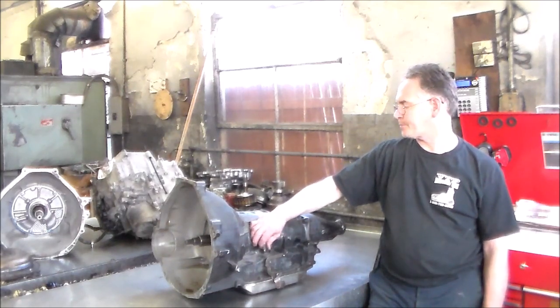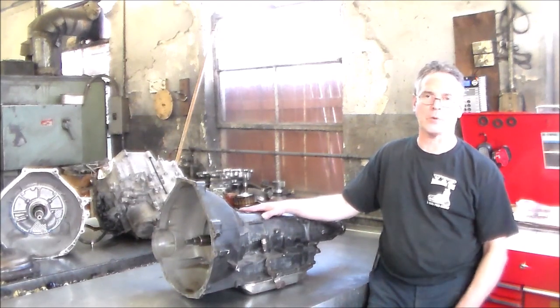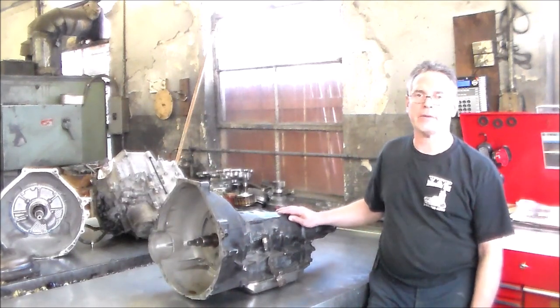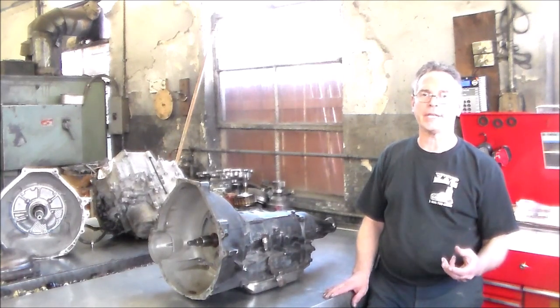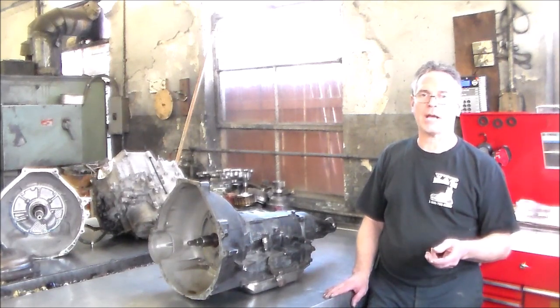So what's going on with this? It belongs to a friend of mine. He called me up and said his transmission's not working right, he's hearing a noise coming out of it. So I said bring it down, let's check it out. By the time he got here it really wasn't moving that great. Noise is a clogged screen. We shut it off for a few minutes and were able to get it inside the shop.